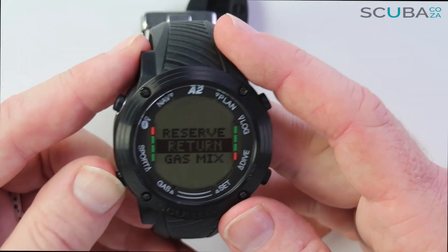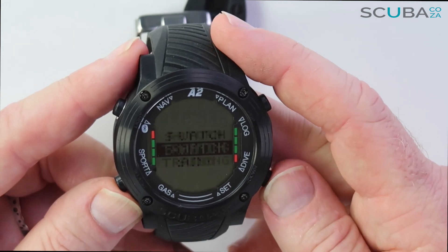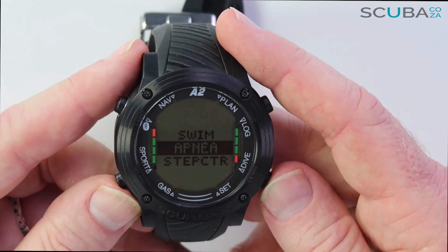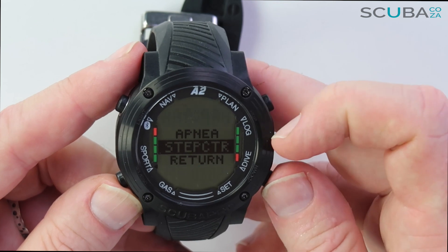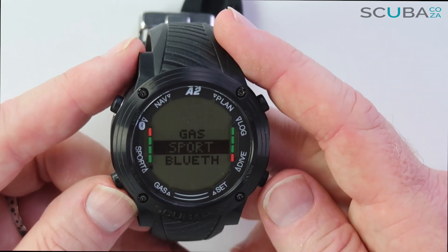My Sport modes include a stopwatch, a pedometer for daily steps, a stroke counter for swimming, apnea or freedive settings, and a step counter that can be turned on or off.